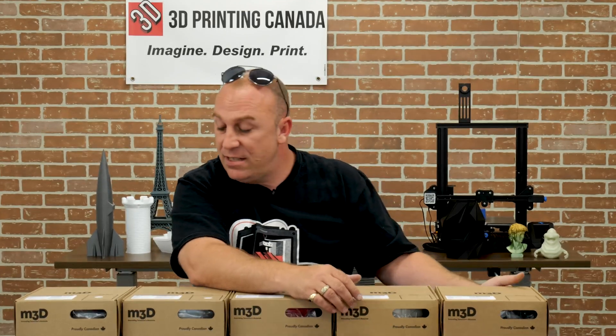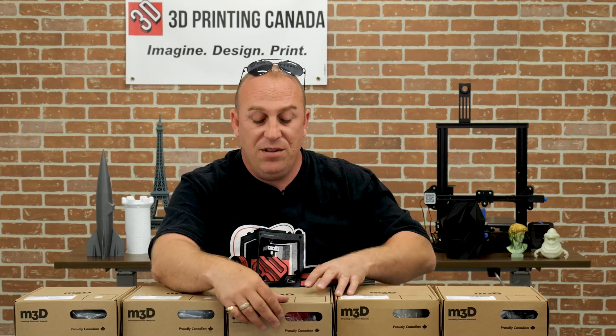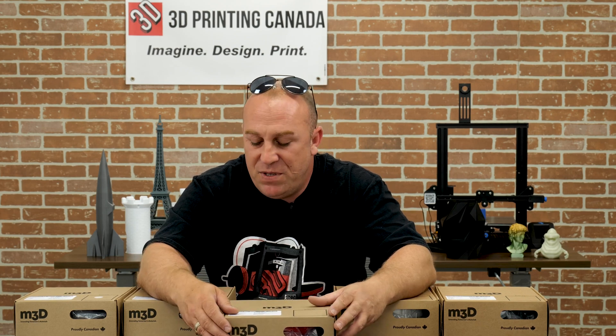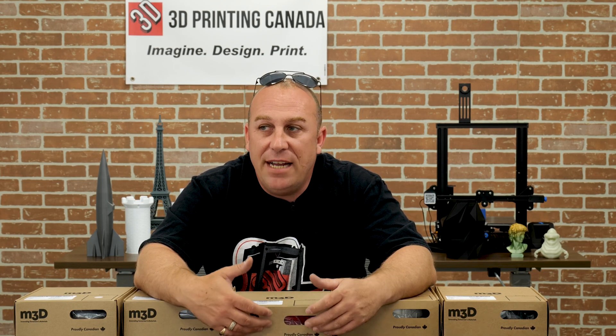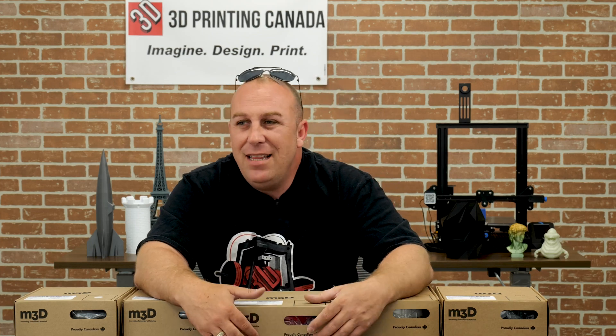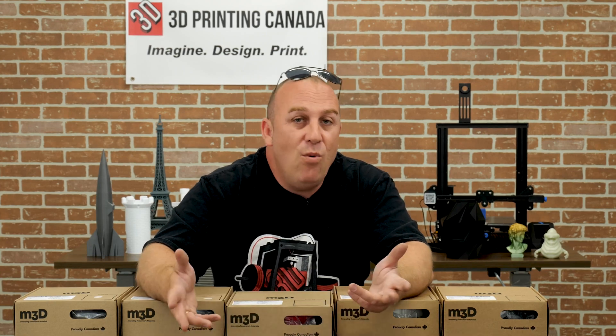Let's move forward. I've got some of their ABS here as well — the Performance ABS. Another good product. You're going to have to dry this product — take it out of the box and dry it. Anything besides PLA and maybe some regular PETG, I always just rule of thumb throw it in the dryer. With the ABS, I like to go around 70°C. I'll let it dry overnight and then I'll print with it from the dryer the next day, so it's drying while it's printing and I get the best results that way.